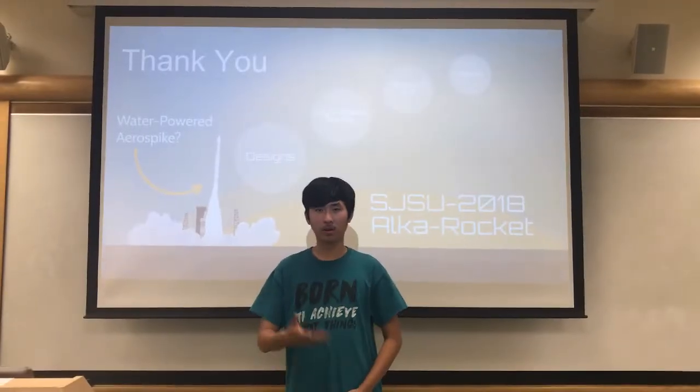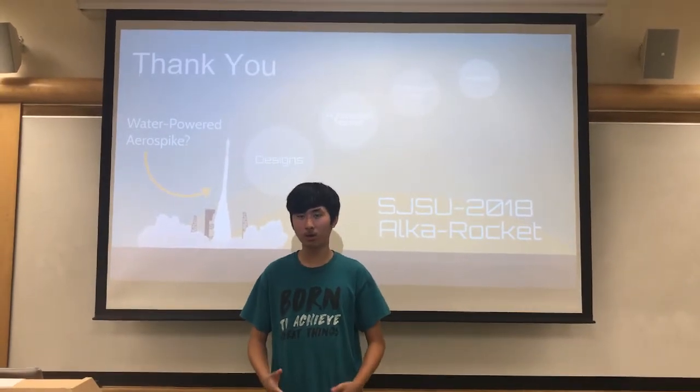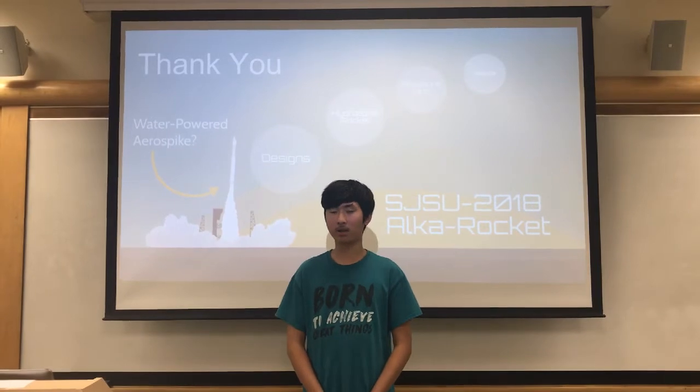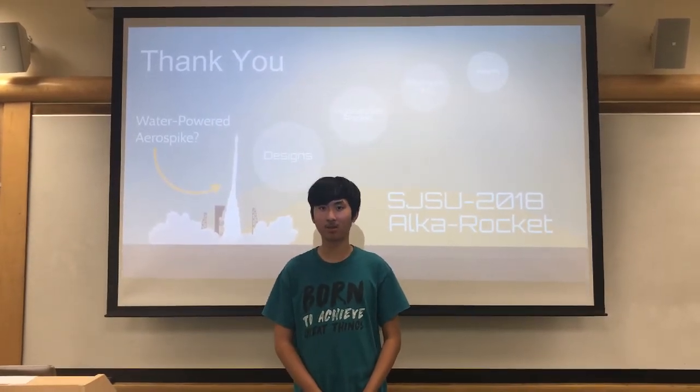Thank you for watching our submission. If you enjoyed or were even vaguely interested in our video, please give it a vote. Good luck to the other teams in our competition. Thank you.